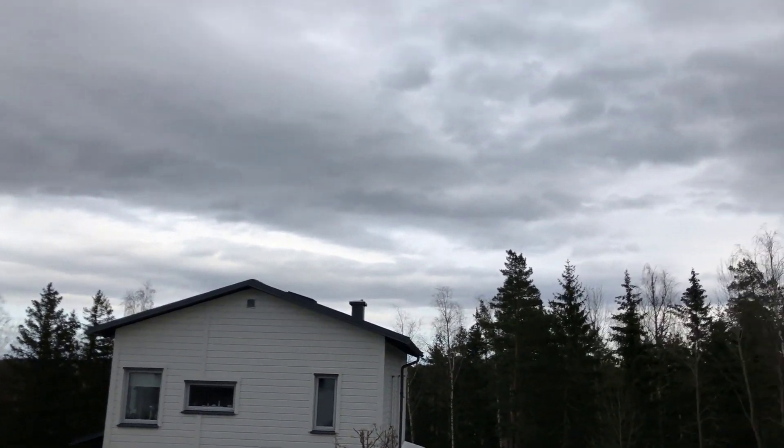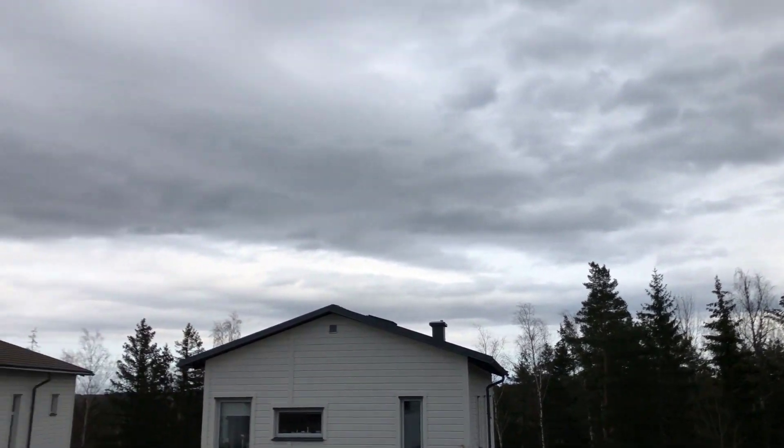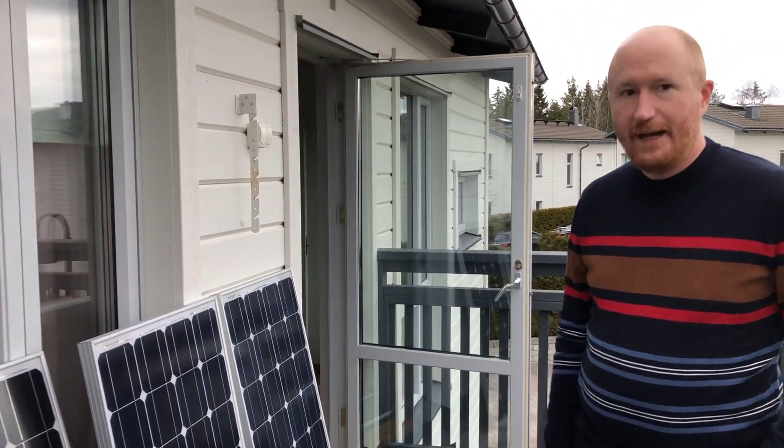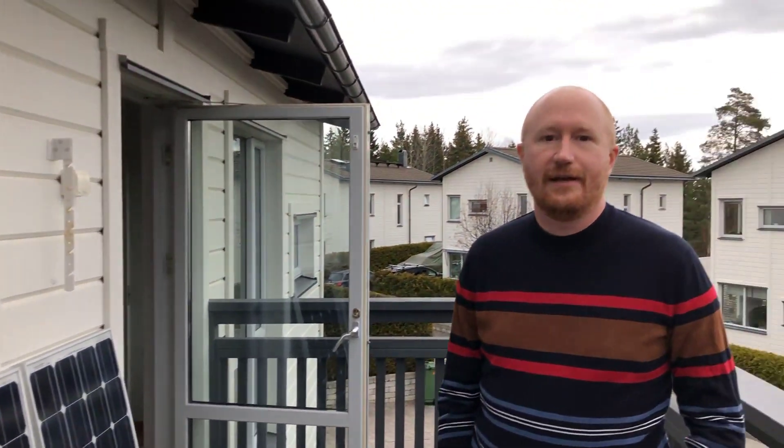It's March 2020 and as you can see the weather today is not as nice compared to the last time we shot a video about solar panels, so we're not getting very many watts. Out here everything is the same — same old panels. I've connected them in series now to get a slightly higher voltage, but I've made some modifications to the box and perhaps we should take a look at those.